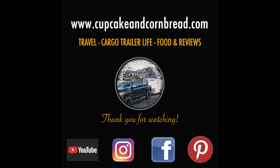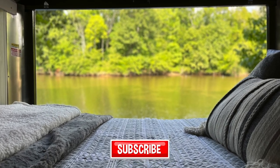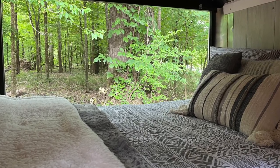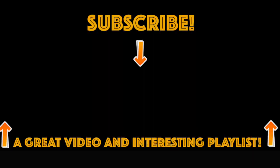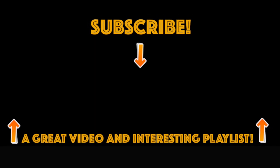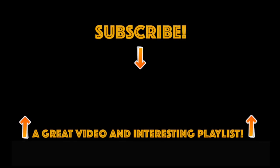That's going to wrap it up for this video. If you like this video, please click the like button. If you'd like to subscribe and follow us on our adventures, please do so. If you have any comments or suggestions, let me know and we'll get back to you as soon as possible. Thanks, and we'll see you soon.